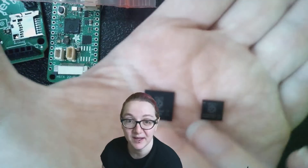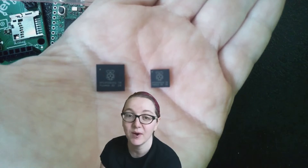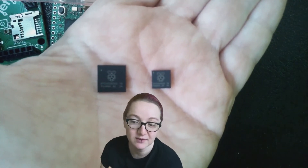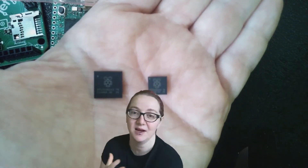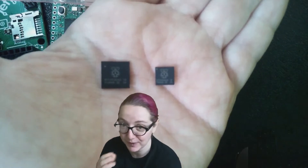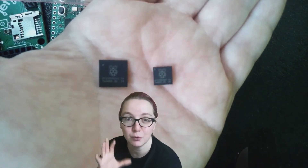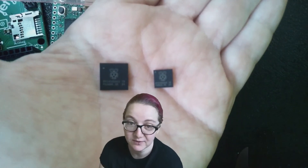For the chips themselves, the difference is instead of having a dual-core Cortex-M0, they now have dual-core Cortex-M33. So it has a floating point unit, making it a lot faster for doing anything with math, science, AI, CircuitPython, or MicroPython related tasks. It's also got twice as much RAM — 520 kilobytes instead of 264 — so twice as much SRAM.